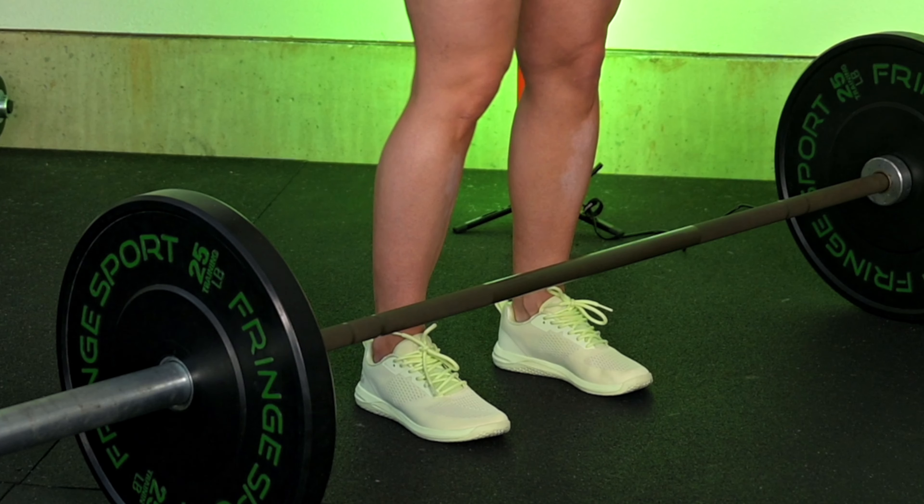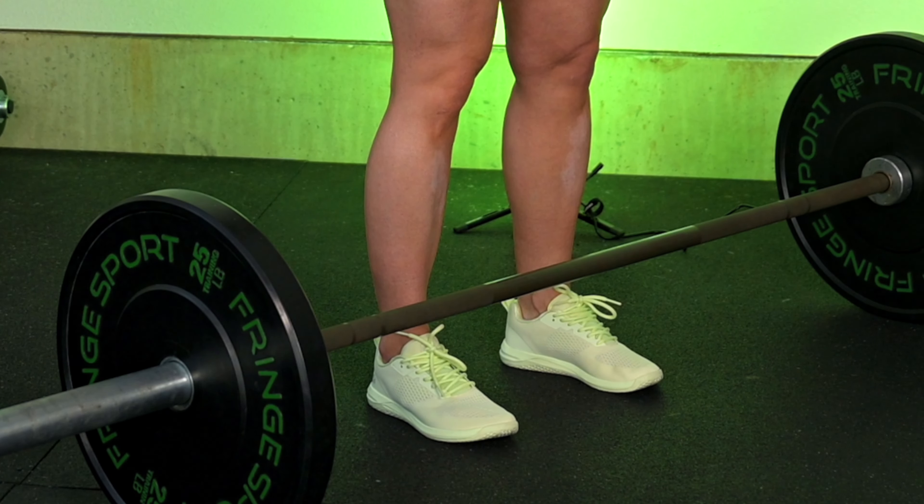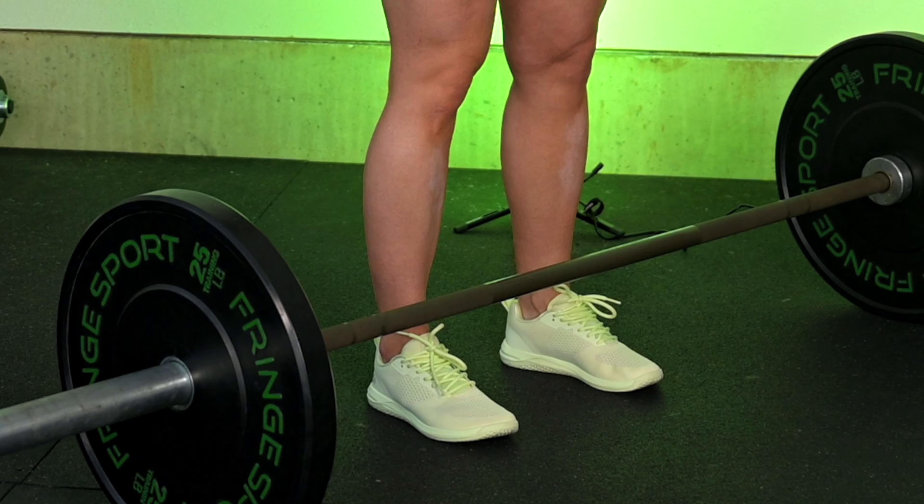Your feet are going to be within or under your hips, toes pointed straight forward, and the whole foot needs to be flat on the floor. You can either wear no shoes or wear flat shoes. We do not want to be in some kind of marshmallow shoe with a lot of cushion or rolling side to side for the deadlift.